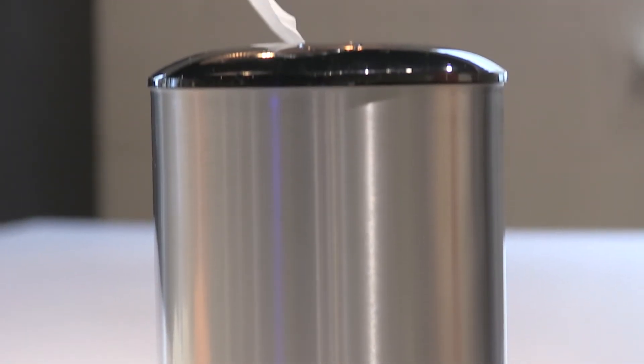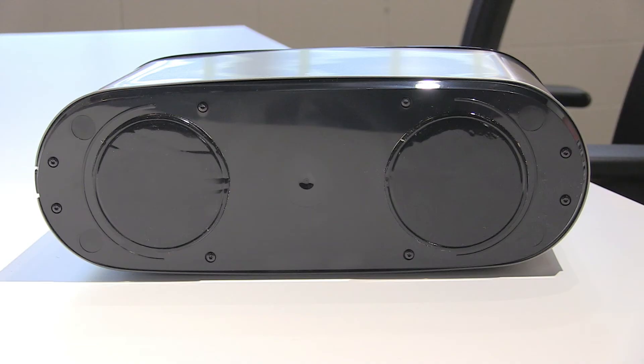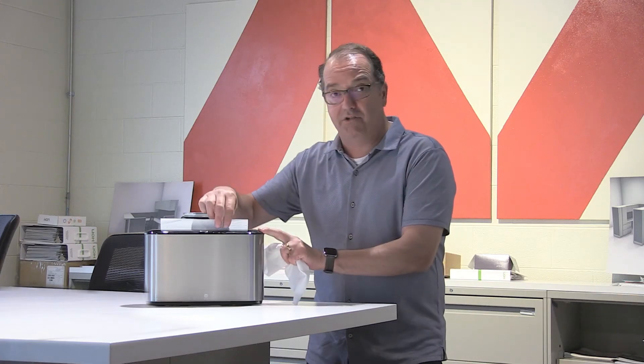The solution is the Torque Express Countertop Multi-Fold Towel Dispenser. The Torque Dispenser is spring loaded, so it dispenses towels one at a time, much like a box of Kleenex. It's also got weight in the bottom so that you never have to touch your dispenser when you're pulling out your towel.